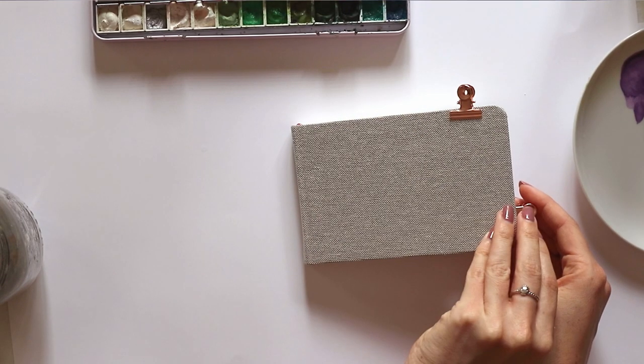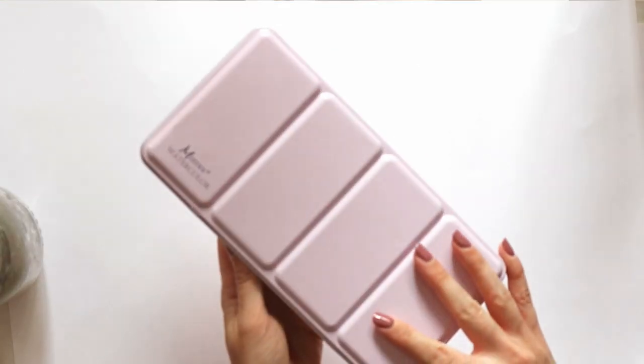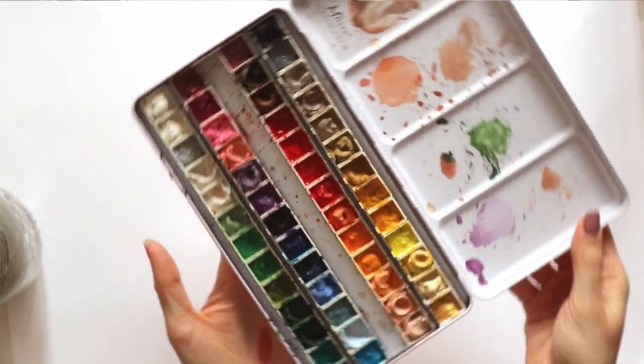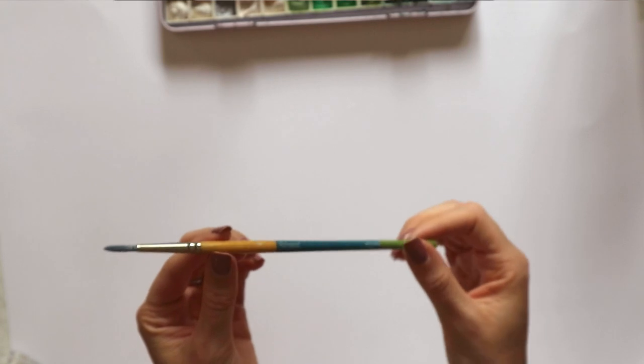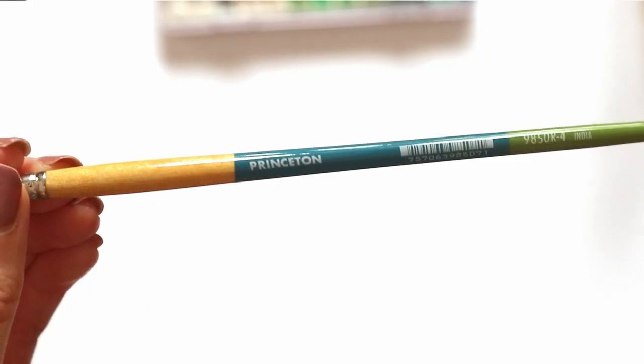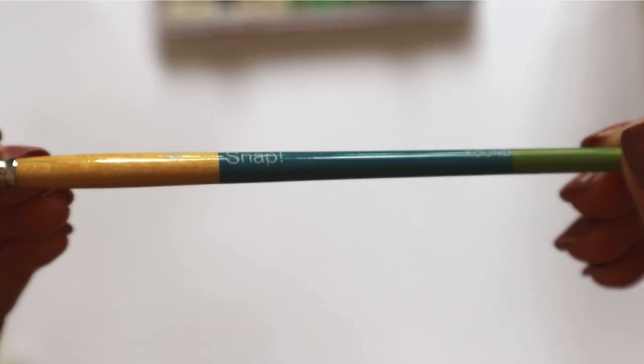First you'll need a sketchbook, a palette to mix your paints, watercolour or gouache paint, a paintbrush — today I'll be using a Princeton snap brush — and some water.